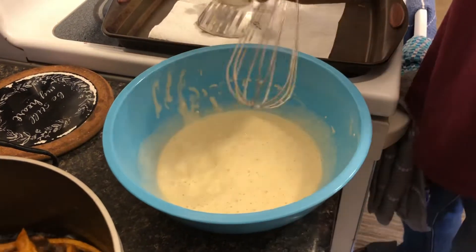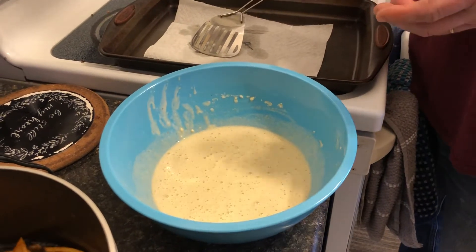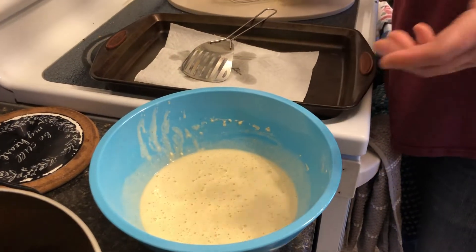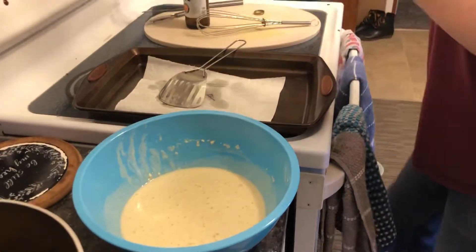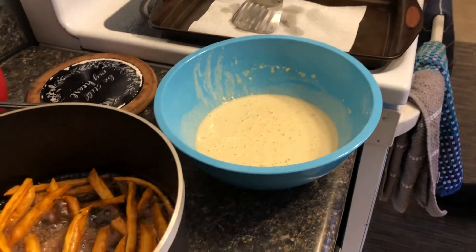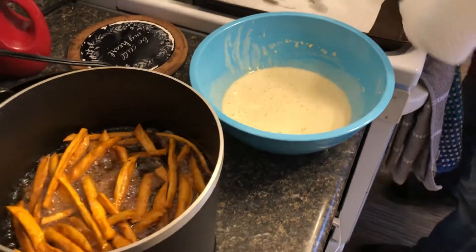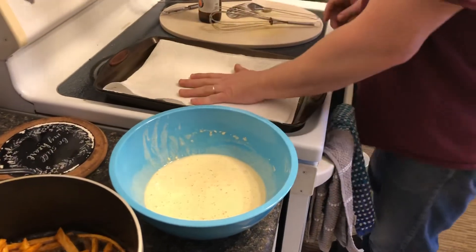The great thing about this batter is you can use it for just about anything you want to fry — cheese curds, chicken, pickles, battered Oreos. You can get as crazy as you want.